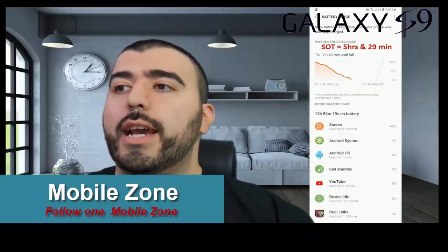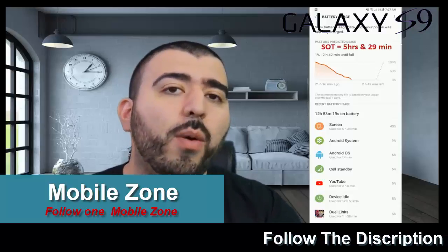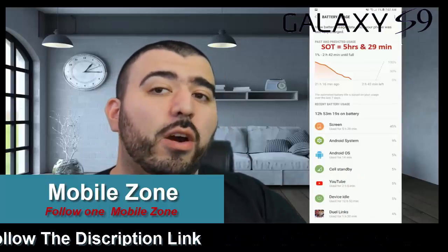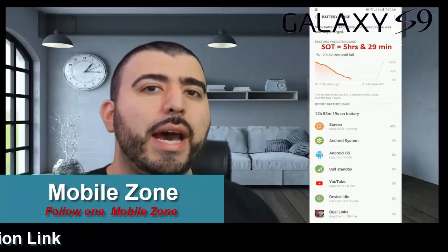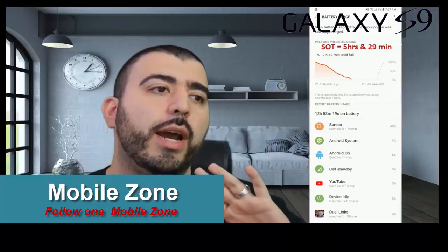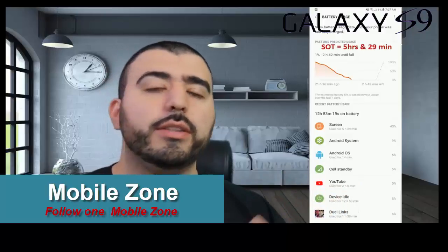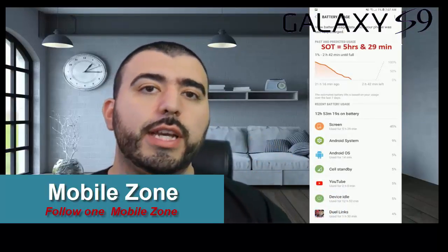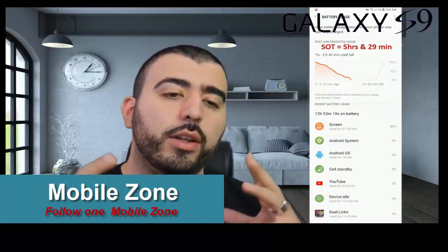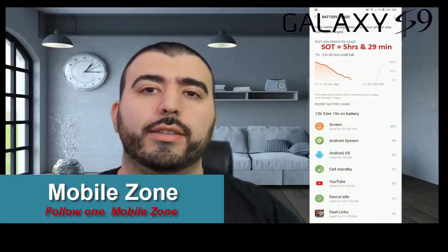On the day we fully tested it, I did about two hours of YouTube and over an hour and a half of gaming. Cell standby did hurt it — I noticed it drop off more when I was at the mall taking photos. The camera was heavily used, and we were doing social media on Twitter and Instagram as well.